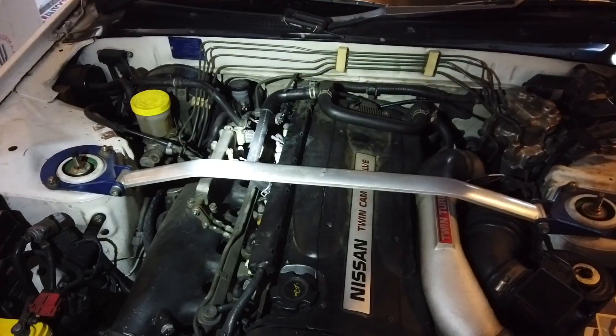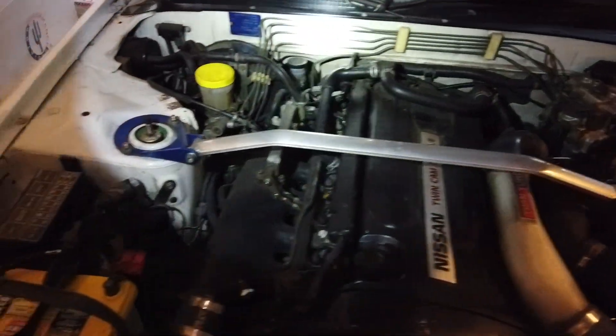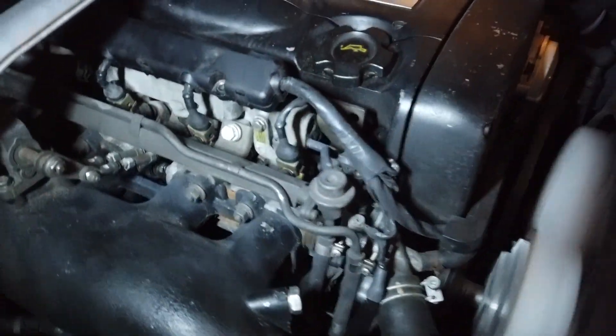If you drive it for a while and then park it — like let's say I drive to Cars and Coffee, walk around, and then when I start it back up it will stall. Let me show you why.